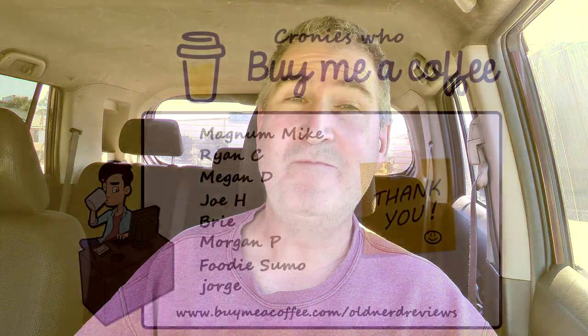There you go gang, another review in the bag. Thanks so much for just spending a few minutes with me. All the nerdy, groovy links, my social networks, the weekly live streams — all that groovy stuff is down below in the description. And if you do all that, you too can become a part of the coffee swilling, all nerd crony community. You guys have a freaking awesome day, and I'll talk to you again. Bye now.